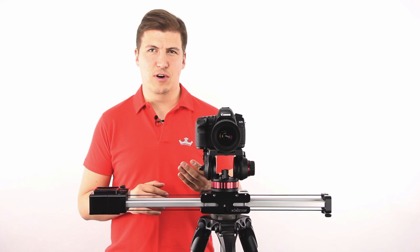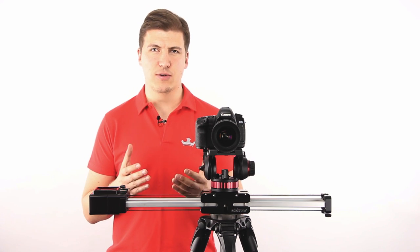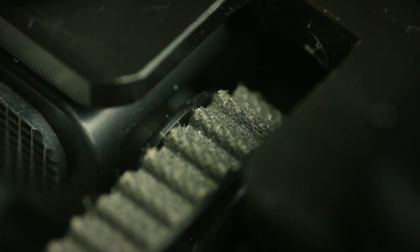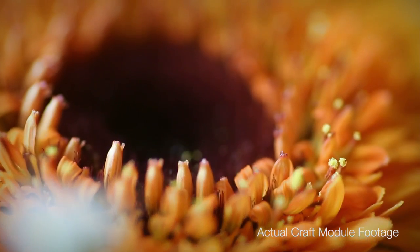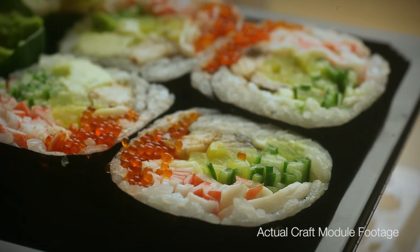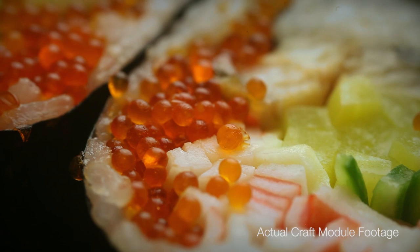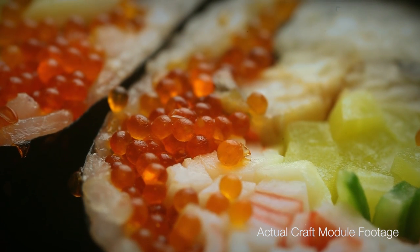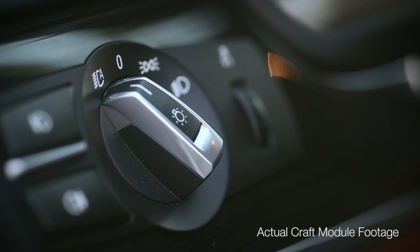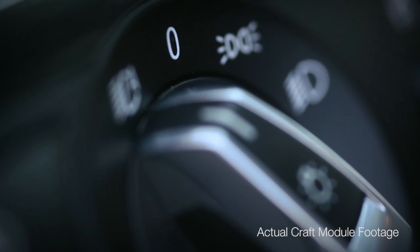The third compelling feature of the Craft is the macro slide feature. Macro slides are impossible to achieve by hand because of their super sensitive nature. The Craft gives you the chance to control your slide at super low speeds. This way, you can get amazing product shots on rather small subjects and dive into very interesting new environments with your camera.